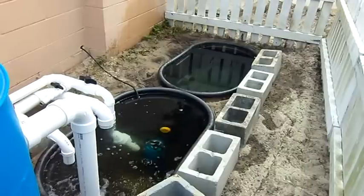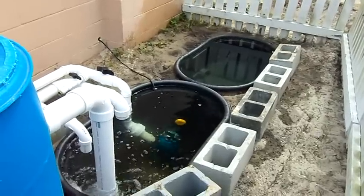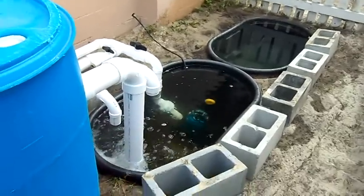Why are there two sump tanks? Just to get enough — to get 200 gallons of water for a sump tank.